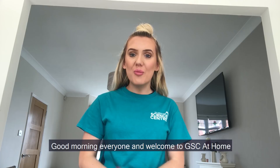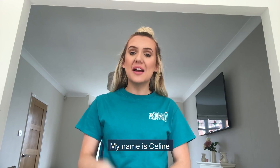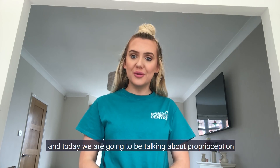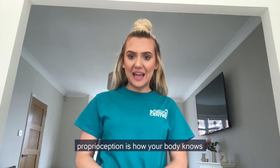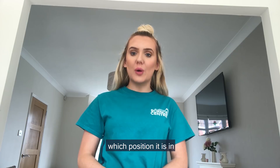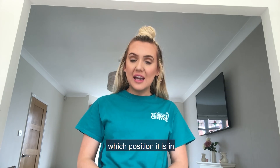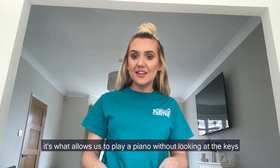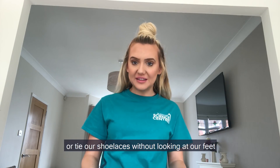Good morning everyone and welcome to GSE at home. My name is Celine and today we are going to be talking about proprioception. Proprioception is how our body knows which position it is in. It's what allows us to play a piano without looking at the keys or to tie a shoelace without looking at our feet.